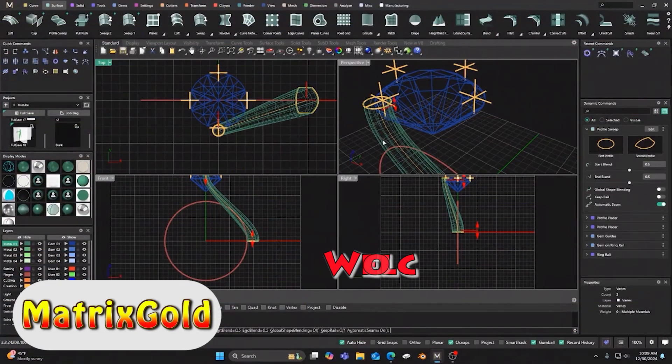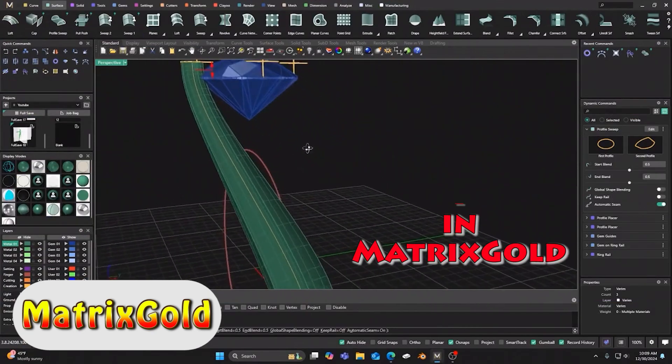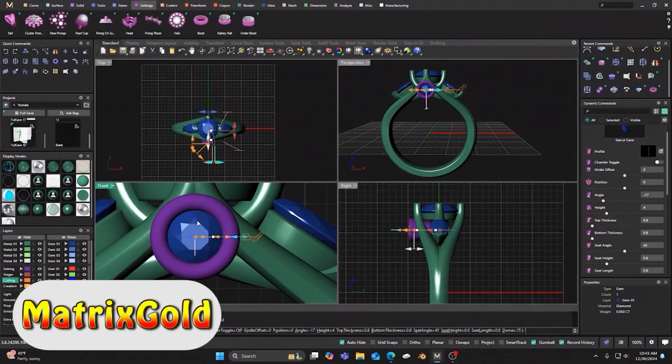Welcome to the world of CAD programs, where creating stunning jewelry designs is easier than ever with Matrix Gold. Matrix Gold offers intuitive tools that simplify the modeling process, providing greater flexibility and creativity for designers.